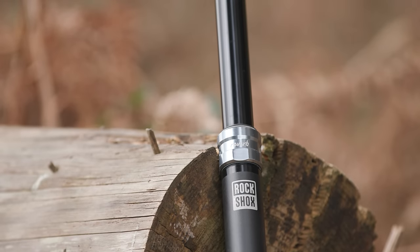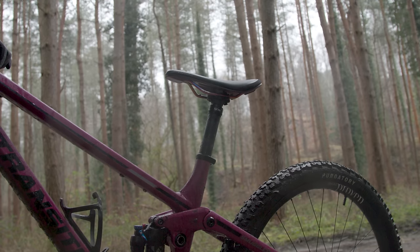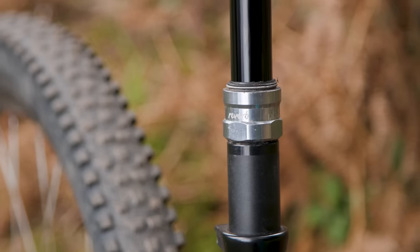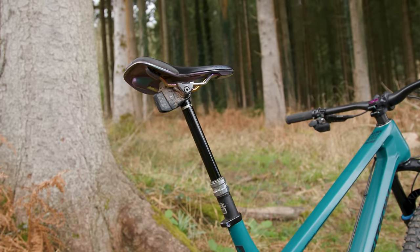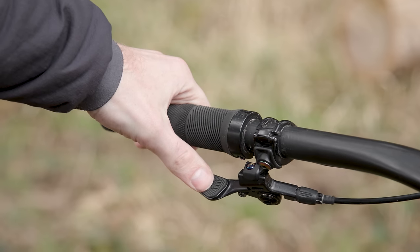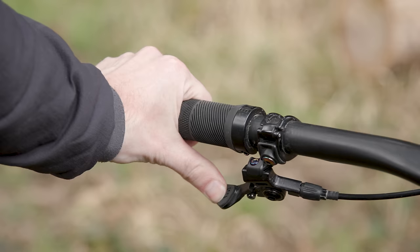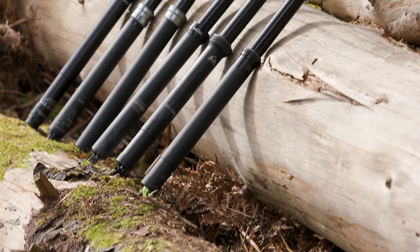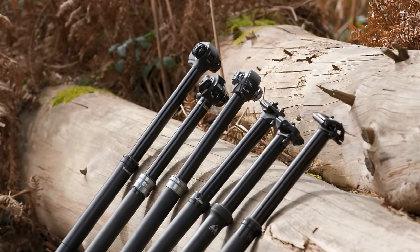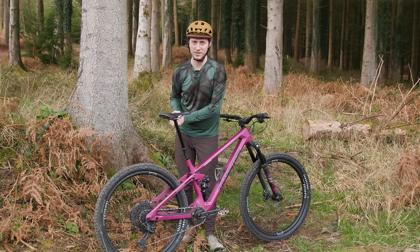Finally, you'll need to decide how much you want to spend, as the prices vary an awful lot. A budget dropper can be as little as £100, whereas the most technologically advanced wireless posts can cost seven or eight times that. A lot of posts are also sold without the handlebar remote lever, so you'll need to factor that into the price equation. Our posts cover a huge range of price points and both cable operated and wireless actuations, so without any further ado let's check out the best dropper posts currently available on the market.